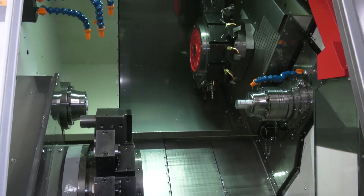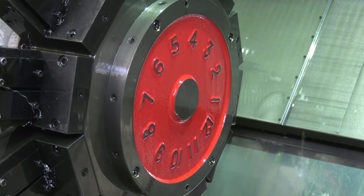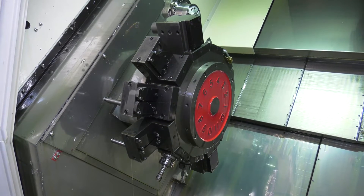Again, twin spindle, twin turret, twin Y-axis - a very capable machine. They've all got 40Nm capacity on the turrets. So really, really powerful machines then? Yeah, can handle a lot.